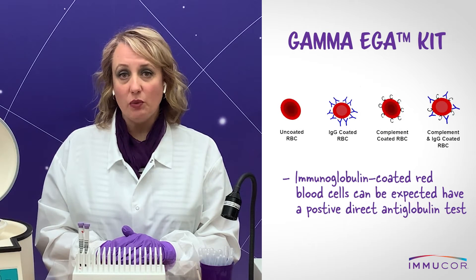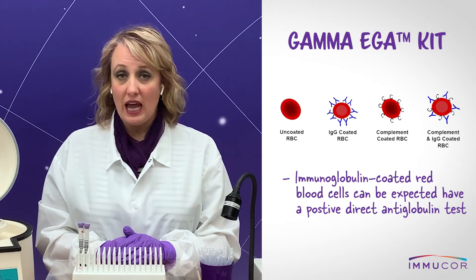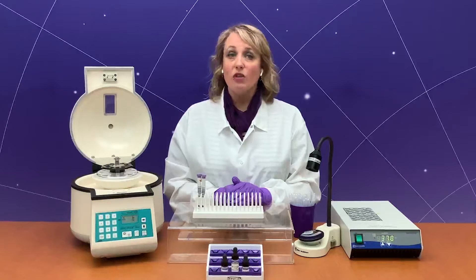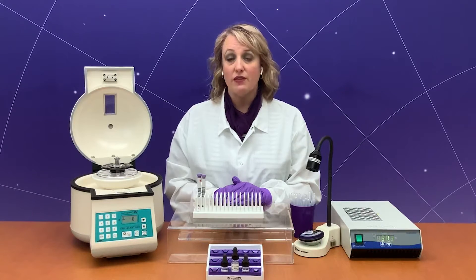Red blood cells coated with immunoglobulin, as in hemolytic anemia and hemolytic disease of the fetus and newborn, can be expected to have a positive direct antiglobulin test. Accordingly, these cells cannot be tested for their surface antigens by an indirect antiglobulin test without first dissociating the immunoglobulin from the surface of the red blood cell.